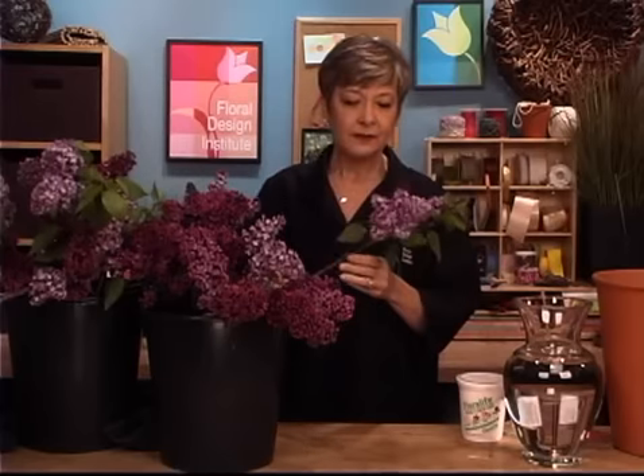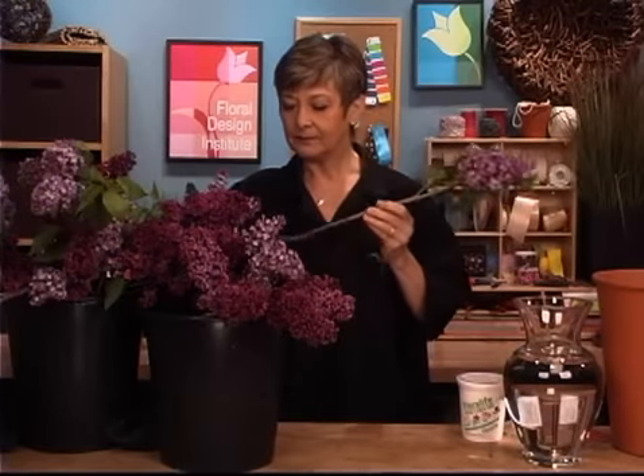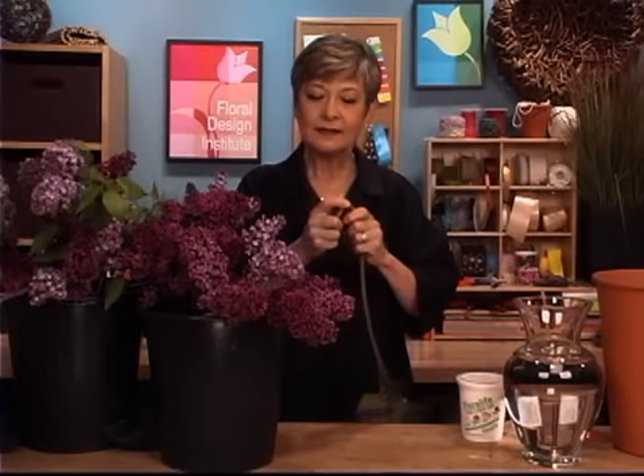Lilacs are very thirsty flowers and they've got woody stems. So when you bring them in, you want to clean off anything that's damaged or broken, but don't take off the leaves — you want to leave those on there. Then down at the bottom, just give it a break, really jarring that up. So I've torn that.